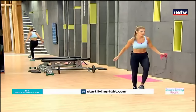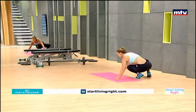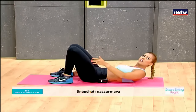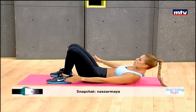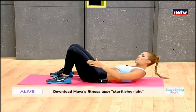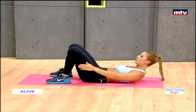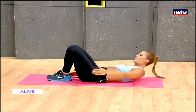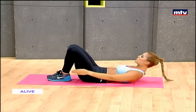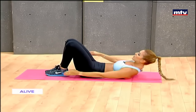Let's do a quick exercise for our abs. This exercise is called heel taps. We're going to need a mat — let's get down onto the mat. All you're going to do is tap your heels from side to side. This exercise is nice and easy but very effective. Rotate and tap your heels, and you can go faster to make it harder. Keep breathing, keep rotating from side to side, tapping your heel each time. Move a bit faster to make it harder. Let's go for two more — and that's it.